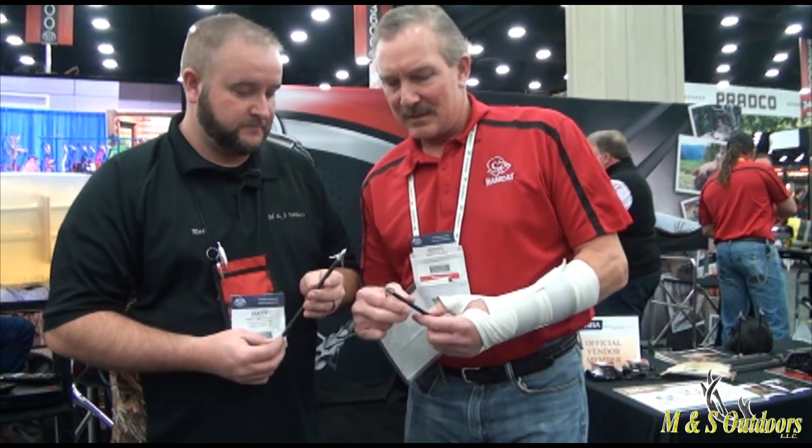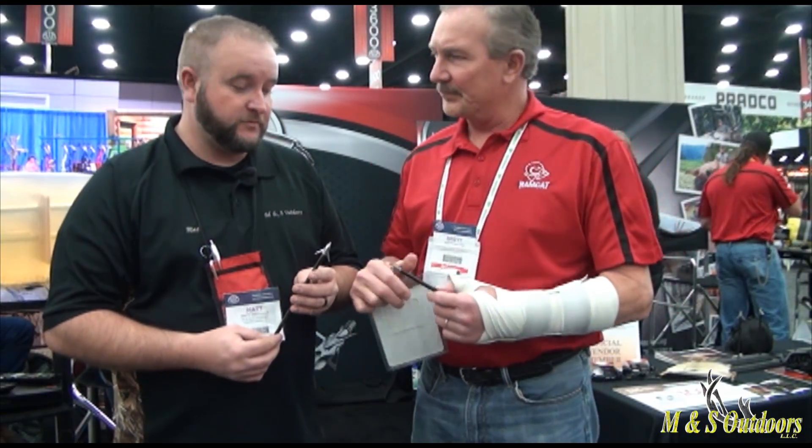I'm standing here with Brett Fulton, the owner of Ramcat Broadheads. Brett is going to tell us a little bit about the broadheads. What we're introducing this year in 2016 is our new Diamondback series of Ramcat Broadheads.